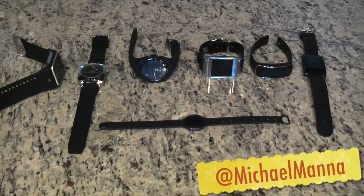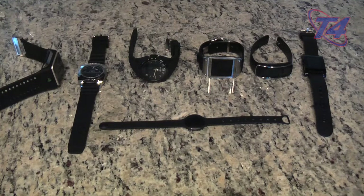Hey everyone, this is Michael Manna and welcome to the T4 Show. In today's video, we're going to bring you another smartwatch or wearable showdown. This one's for August 2014. We're going to be doing this just about every month as long as we keep expanding the wearables. We're also going to go back to the first wearable I purchased and tell you how it's doing — a long update T4 Show review on that particular wearable.